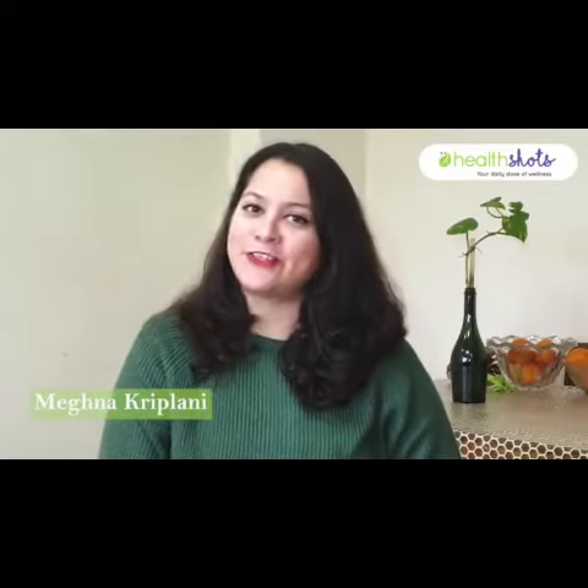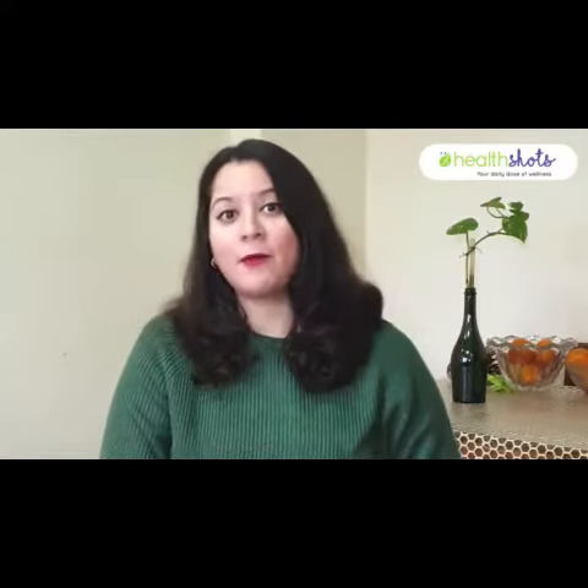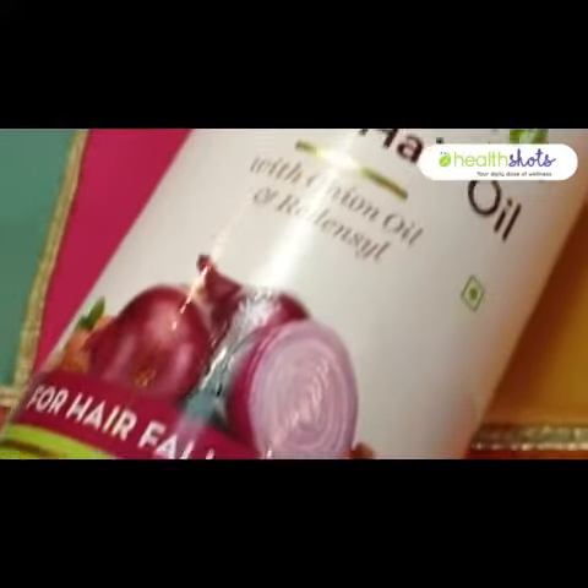Do you suffer from hair loss? If so, welcome to Health Shorts Tried and Tested. I'm Meghna and I've got a brilliant hair oil that is going to stop your hair fall issues. I'm talking about the Mama Earth Onion Hair Oil.